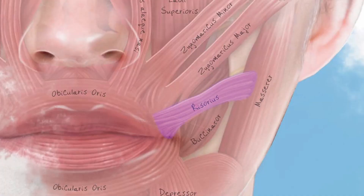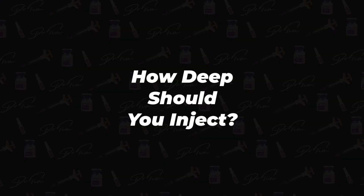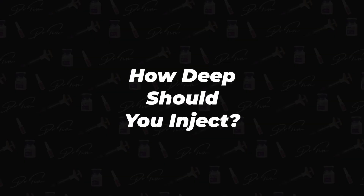When injecting the masseter, the other important thing to reduce that side effect is to make sure you're deep enough. The risorius muscle inserts into the fascia around the masseter, so it's relatively superficial. By making sure you're injecting deep, you stay inferior and too deep to actually hit the risorius — that's an effective way of reducing that risk.